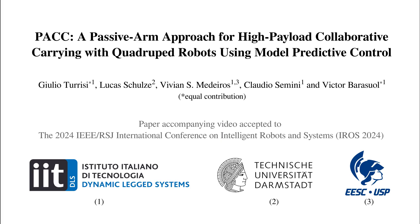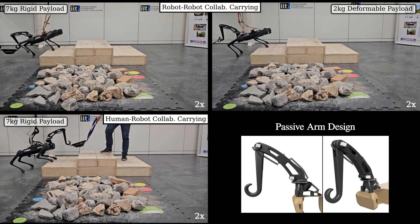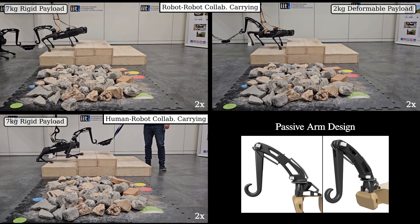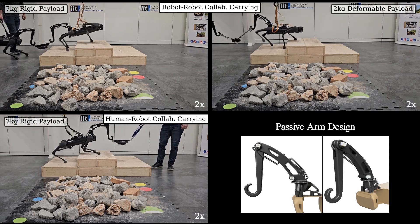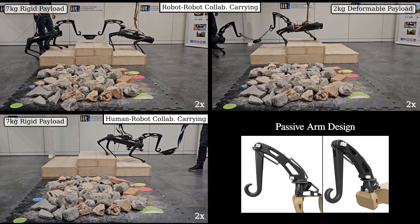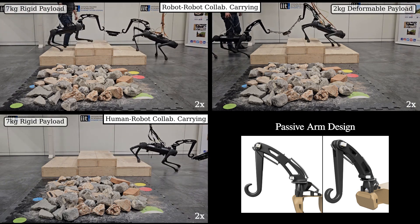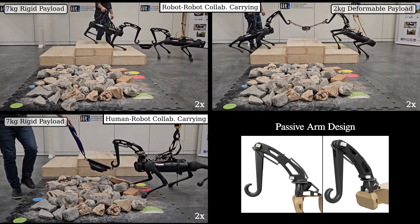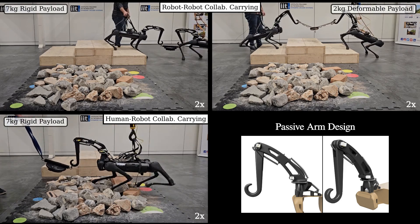Hello, in this paper we introduce PAC, a concept design that proposes using passive arms for high payload collaborative carrying with quadruped robots. PAC aims to maximize the robot's payload capability while enhancing locomotion and collaborative carrying on challenging terrains. It becomes an enabling technology mainly for scenarios where the robot needs to sway its body to achieve statically or quasi-statically stable locomotion.